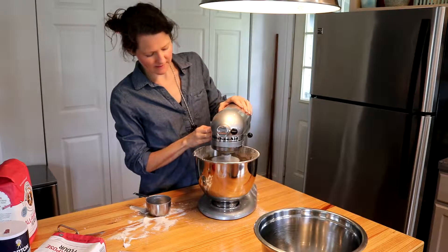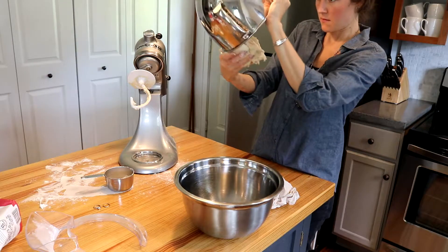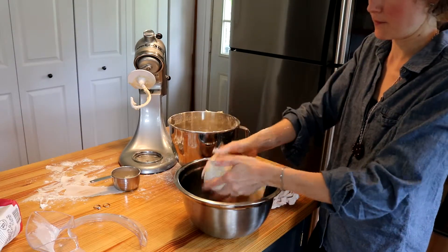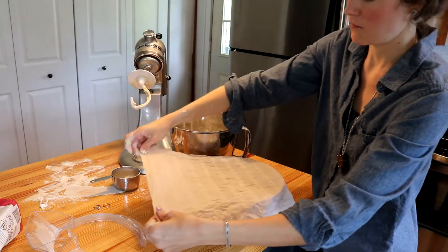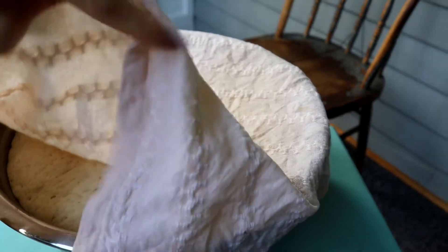Knead the dough for at least another three to four minutes. Form the dough into a ball and put it in the greased bowl. Cover with a damp kitchen towel and put somewhere warm where there is no draft. Allow the dough to rise for one to two hours until it has doubled in size.